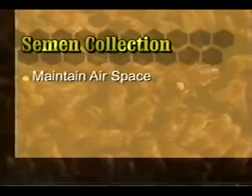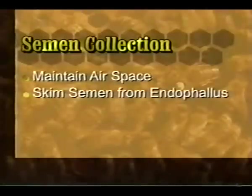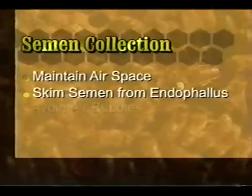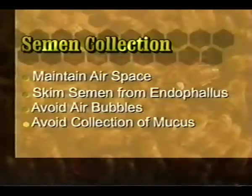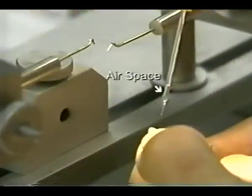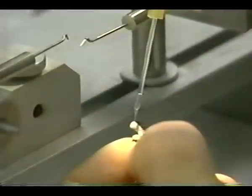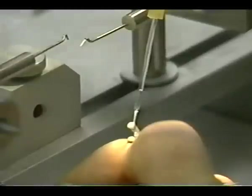During semen collection, remember to maintain an air space to separate the semen and saline column. Skim the semen from the end of the phallus using capillary action. Avoid air bubbles in the semen column. Avoid collection of mucus. Collect a drop of saline in the tip to prevent drying. Maintaining an air space between the semen and saline prevents mixing that will result in dilution of semen and the inability to accurately measure the semen volume. A drop of saline or semen from the previous drone is expelled to make contact with the semen on the end of the phallus. Using capillary action, skim the semen layer avoiding collection of mucus or air bubbles. Don't forget to collect a drop of saline in the tip to prevent drying between drones.